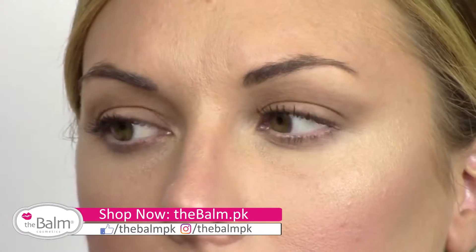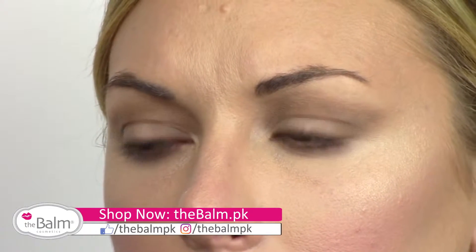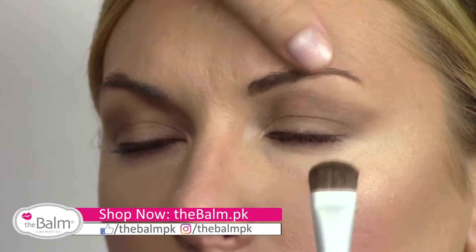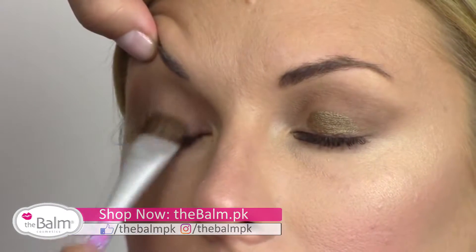Then I'm going to be taking the other end of my eyeshadow brush and dipping it into a little bit of water. I'm using the shade called Seductive, which is kind of a deep gold, and applying it generously over her lid space.